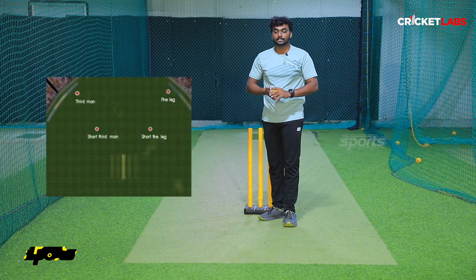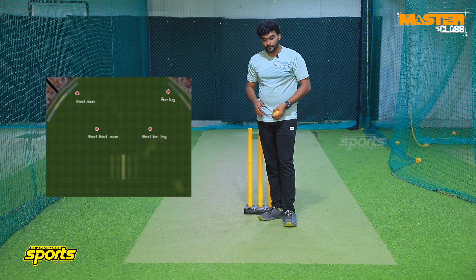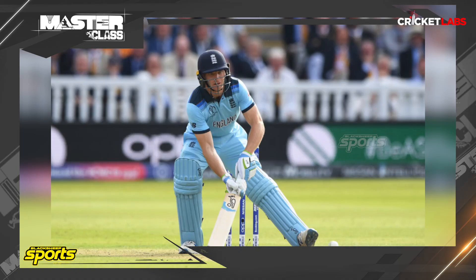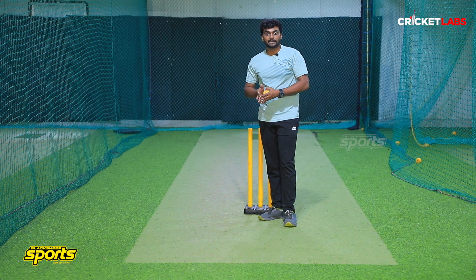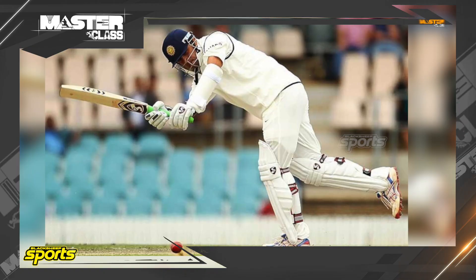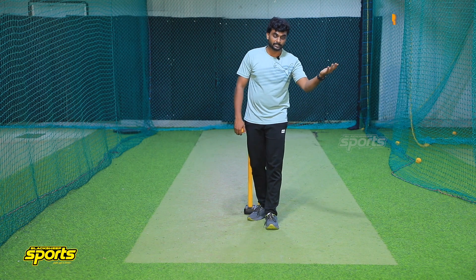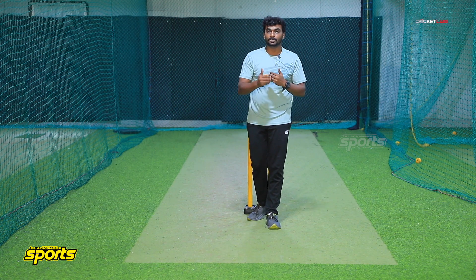The fine leg will be placed for initial overs in-swing deliveries. The batsman will edge and find the fine leg. Boundaries will be cut off at fine leg. Next is the short fine leg — using the ramp shot and different innovative shots, you can catch in the short fine leg. You can also catch in the deep mid-wicket, square leg, and on a miss-timing flick shot.